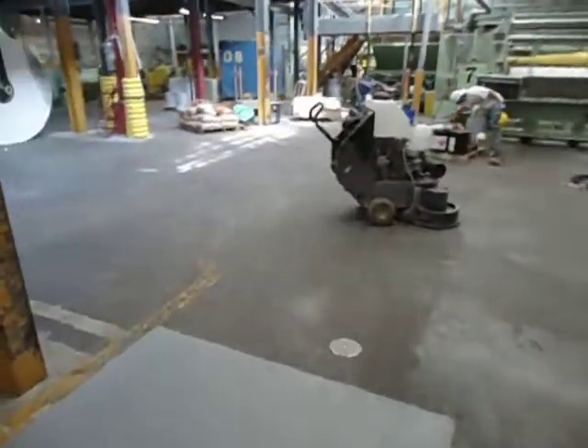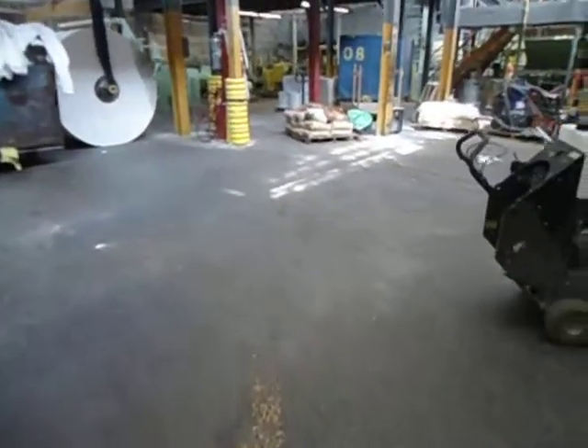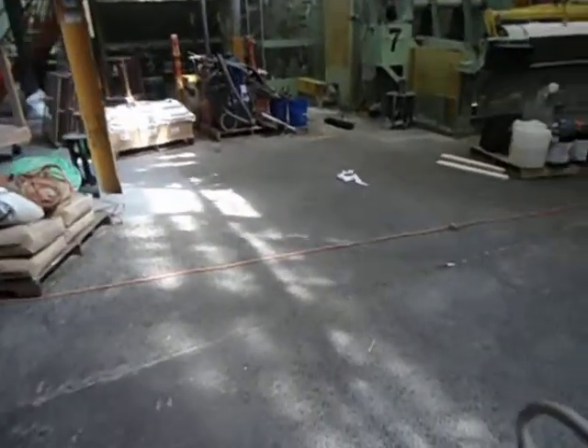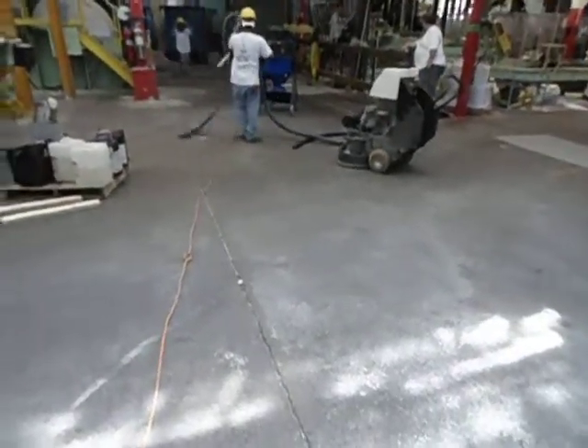Steve here with High Performance Systems. We're at Markel Paper Mills in Elmwood Park, New Jersey, taking care of a concrete resurfacing. This is the floor at the start of the project.